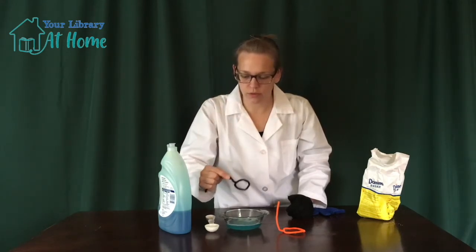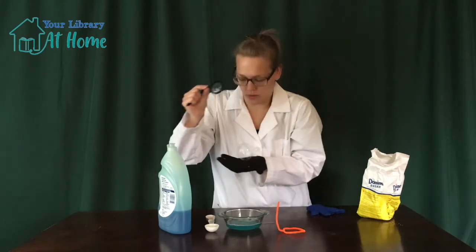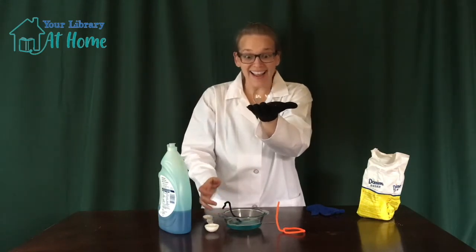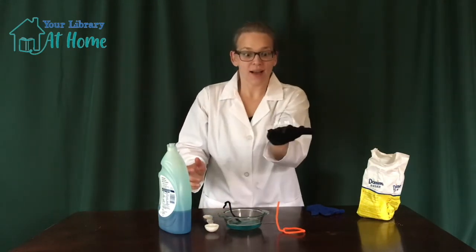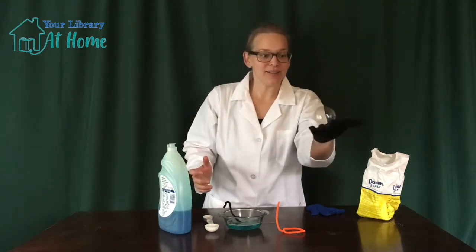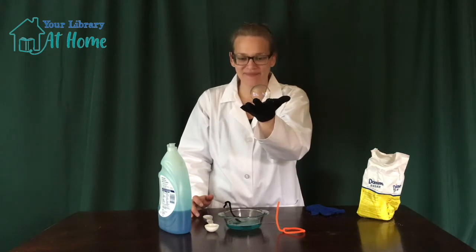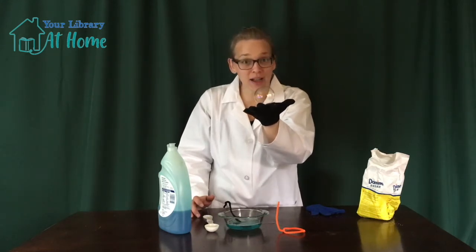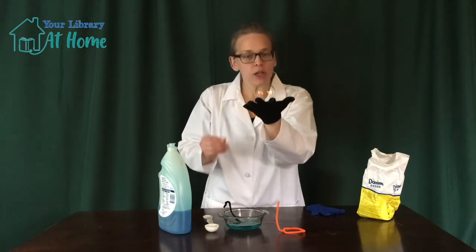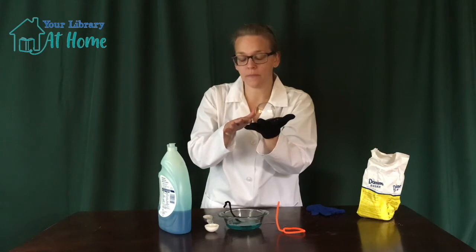Make sure some of the bubble solution runs off. Bounce, bounce, bounce — wow, that's awesome! If you find that your gloves aren't letting the bubble bounce, it could be too wet if you've tried too many times, or it could be that your gloves are dirty.